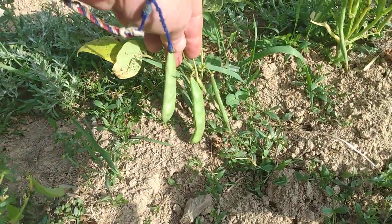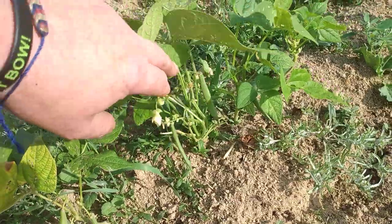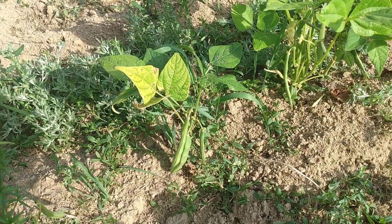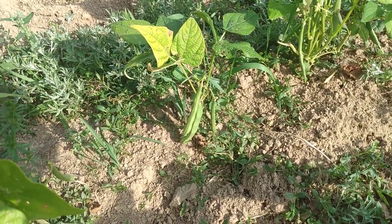These are yellow eye beans forming. So very happy to see these. You know that on average one single bean planted in the ground yields an average of 140 beans, I believe it is. Where can you get a return on investment like that?